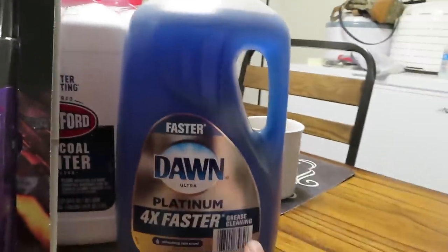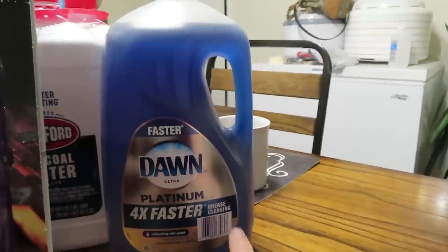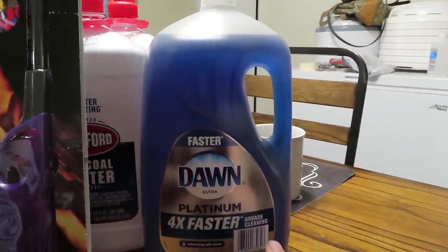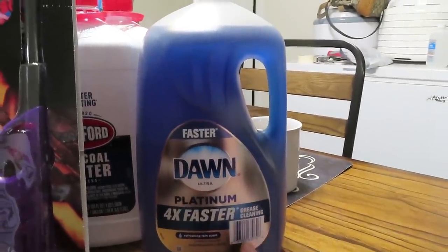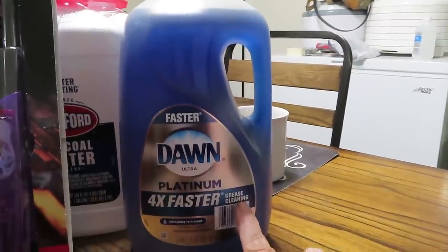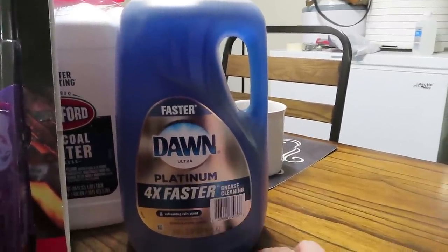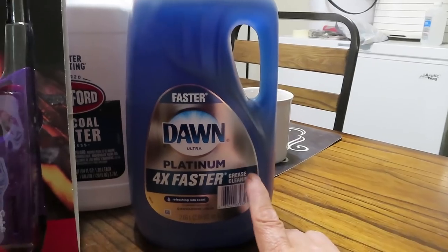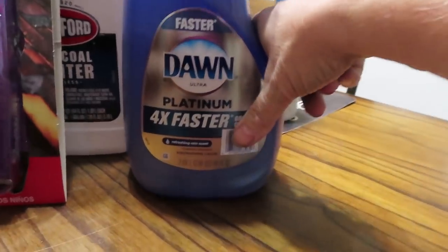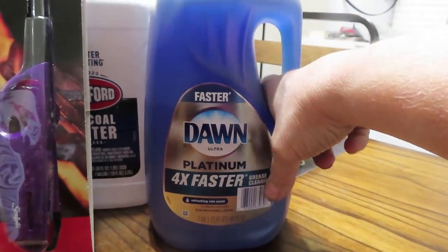Let's start over here with the Dawn dish soap. If y'all remember, I hauled a bunch of little Dawn dish soaps from Dollar Tree, and so many of y'all told me to save money by buying the big jug and filling from there — so that's what I did. I got one of those, and this is 90 ounces for eight dollars and some change.